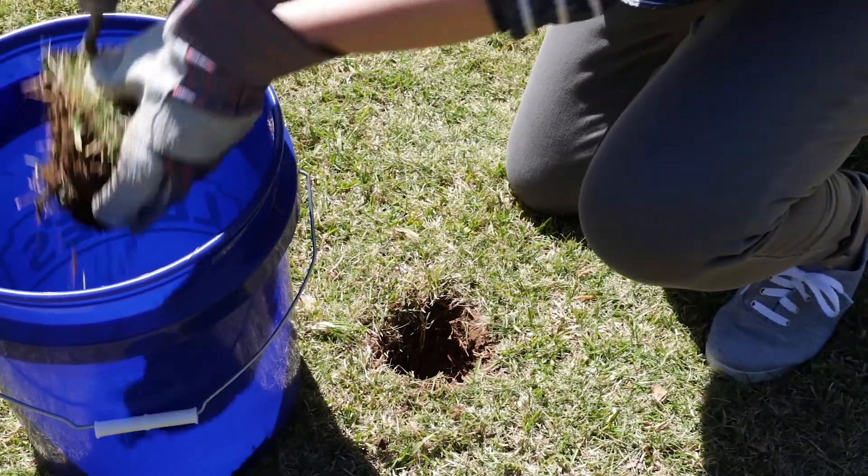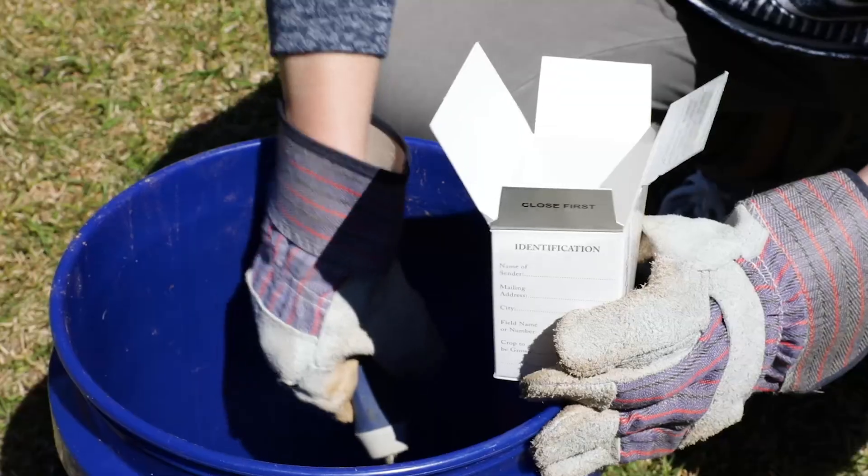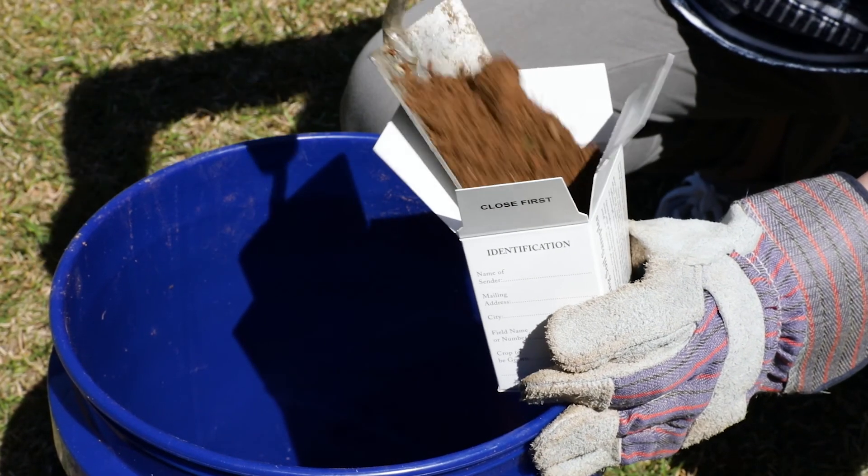Place the samples from a given area into the clean bucket. Mix the soil well and place about one pint of the mixture into a soil sample box.